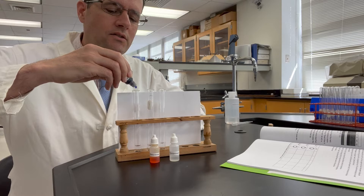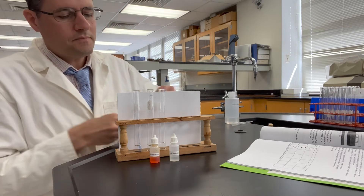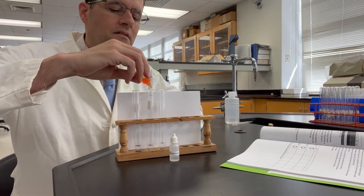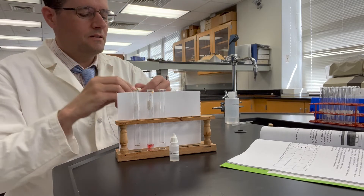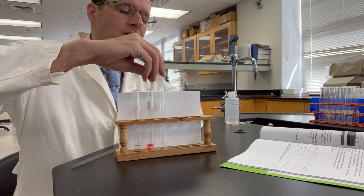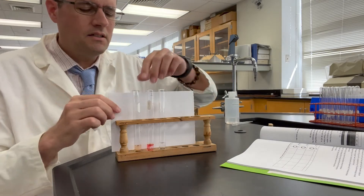We'll add just one drop to each test tube. It's not mixed yet, so give me a second. Okay, let's now look very carefully at the colors.